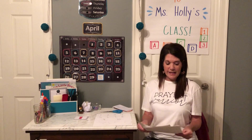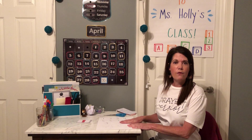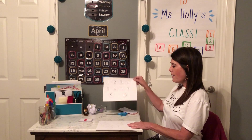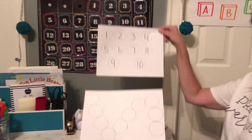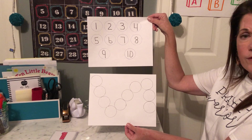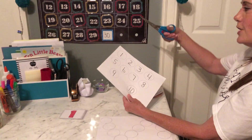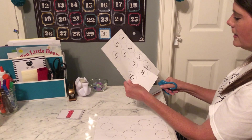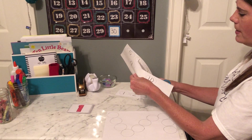So today we're finished with all of our numbers one through ten — you did an excellent job! Today we're going to do a little bit of review, so you should have a page that has one through ten with every number in a circle, and then a page with blank circles. We're going to need our scissors to cut out each one of these circles. I'm going to cut these in half right through here to make it a little bit easier.